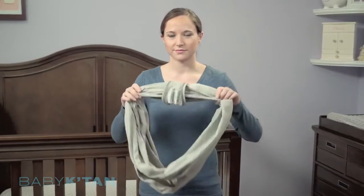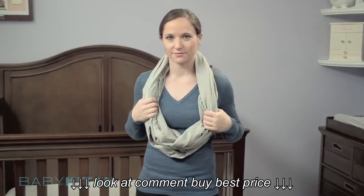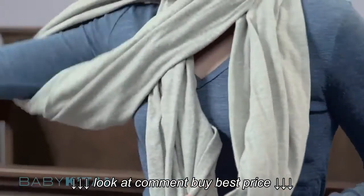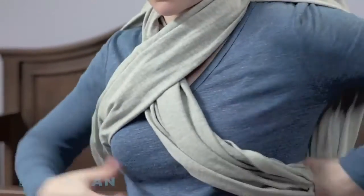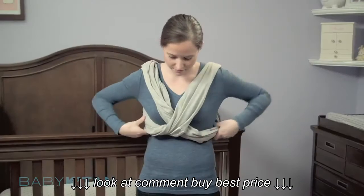Hold the loops together and place them over your head like a necklace with the connecting loop at the back. Separate the loops and place one arm through each. If the X falls near your neck, shift it down so that it crosses at the center of your front and back.